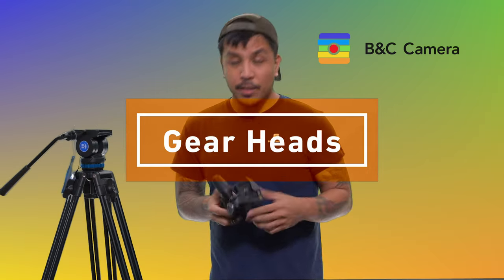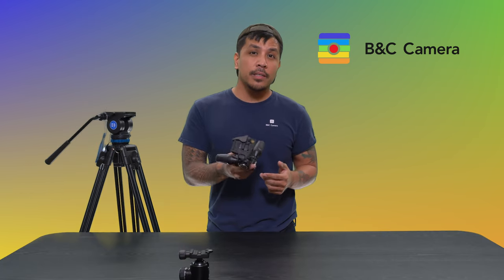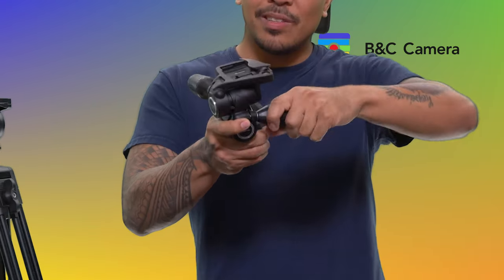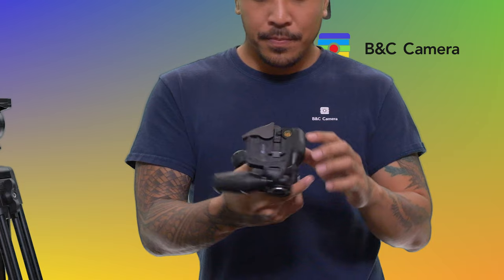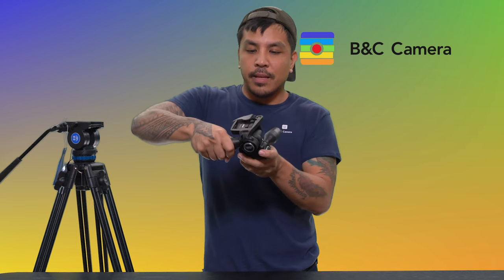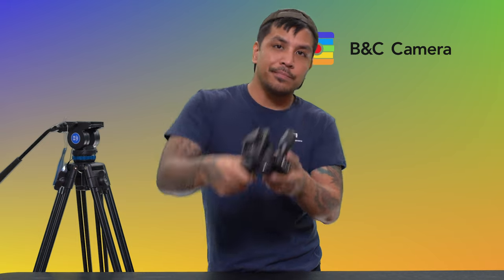Next up, let's talk about gear heads. Gear heads — puns intended — are going to be more geared towards product and landscape photography. Each system is super locked on and solid in place. So say for example, you want to do some long exposures of the night sky and you don't want to worry about your ball head drooping if the lens or body is too heavy. You can lock your camera in place at various angles and tighten it down with this system. That's gear heads in a nutshell.